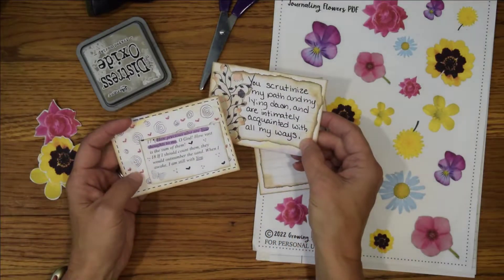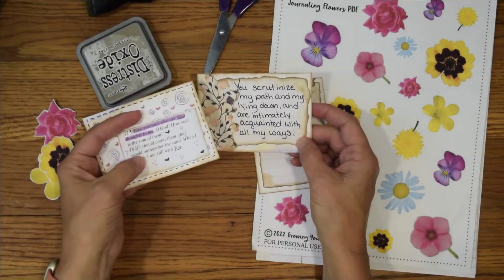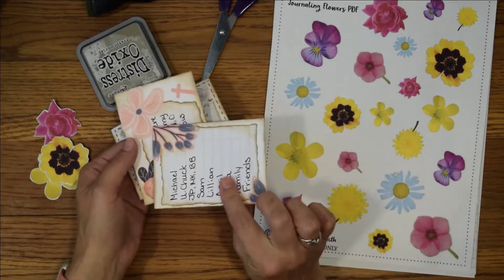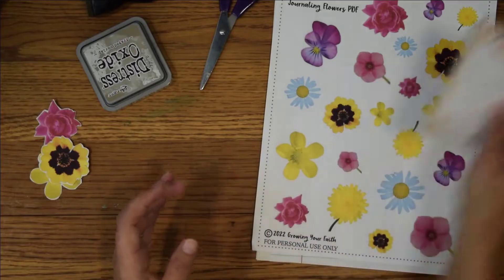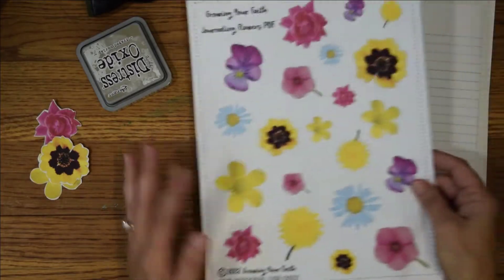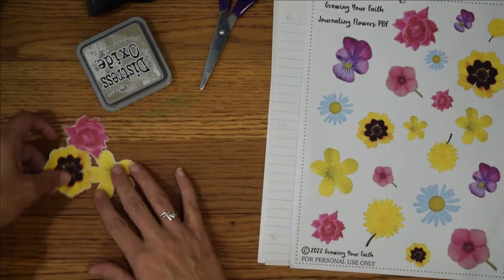All of these were done with just notebook paper except this one, which I had created and printed out — it's notebook paper that I inked around the edges. So I thought we would make some of these. Super easy. I'm going to use my flower kit from Etsy. I have already cut out the flowers I'm going to use.